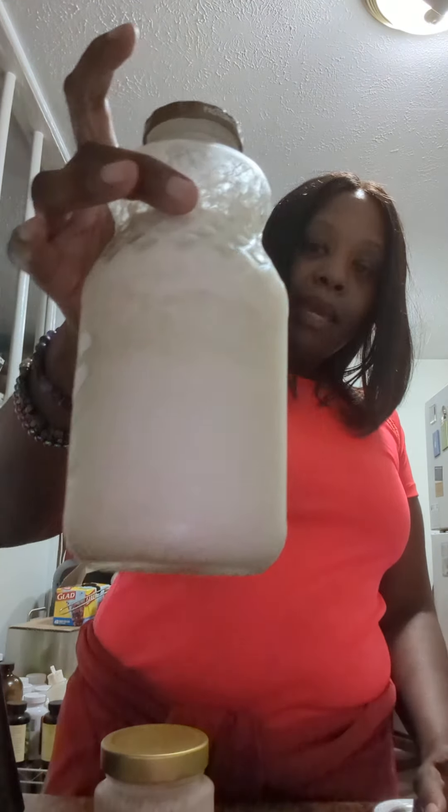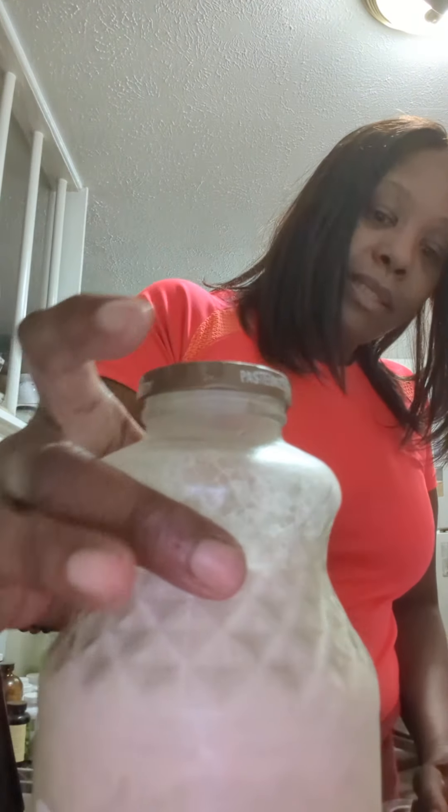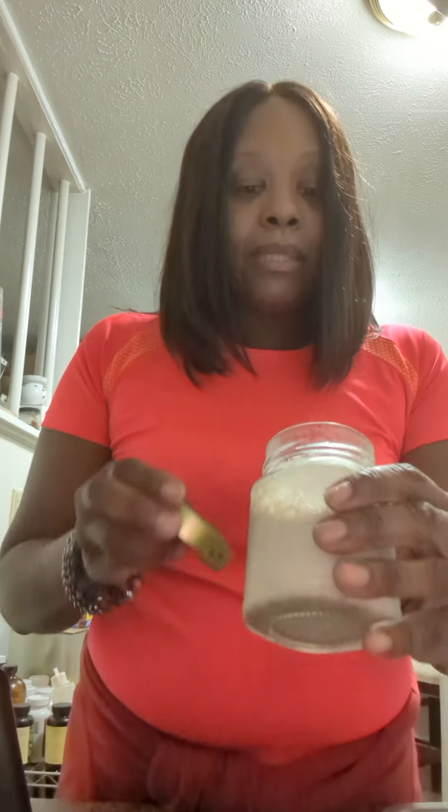I did a video this morning that talked about the walnut cream, and I am ready to start using it. As I suspected, it did separate some. I have a little bit of overage in the little jar, so it's just kind of foamy at the top, which is to be expected. It looks like it kind of separated.